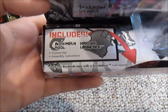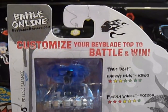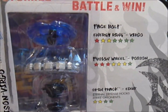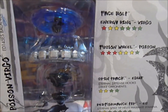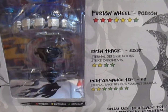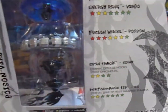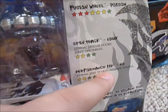I hope they can do better. It includes an assembly tool, 5-piece top, and ripcord launcher, so that's awesome. It is balanced — let's look at the stats: the energy ring Virgo has a lot of stamina, little defense, and less attack. Poison is really good in attack and defense, little bit of stamina. ED-145 has eternal defense hooks that strike opponents — though this is just regular 145, so that's wrong. The performance tip maximizes stamina.